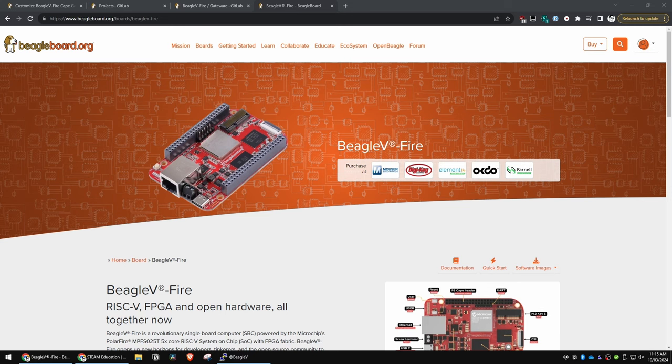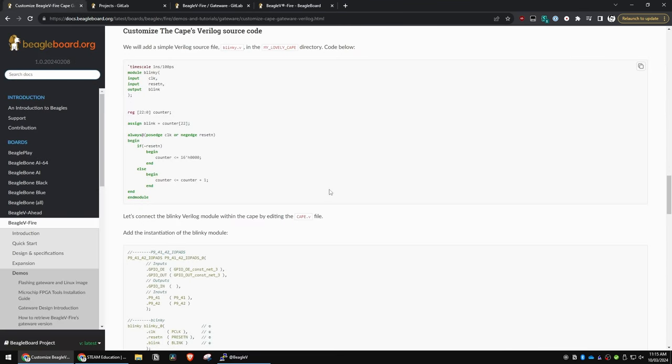Now if you're into programming, SBCs, microprocessors, or even just digital circuits, then hang around as we're going to be doing some initial FPGA programming on the Beagle V Fire that I looked at in my last video, and then we're going to go a bit past what the documentation has and explain a bit more of the syntax and some slightly more complex logic and operation.